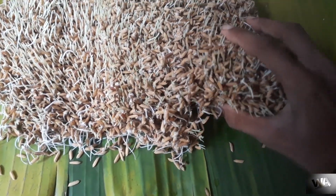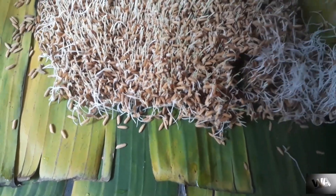You can see nicely germinated paddy seeds. These seeds can be used for any purposes.